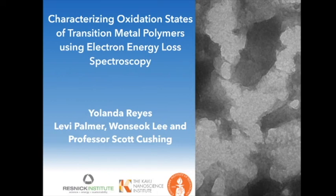Hello, my name is Yolanda Reyes and this summer as a Resnick Sustainability Institute WAVE Fellow at Caltech, I was mentored by graduate students Levi Palmer, Wonsiok Lee, and Principal Investigator Professor Scott Cushing as we characterized the oxidation states of transition metal polymers using electron energy loss spectroscopy.